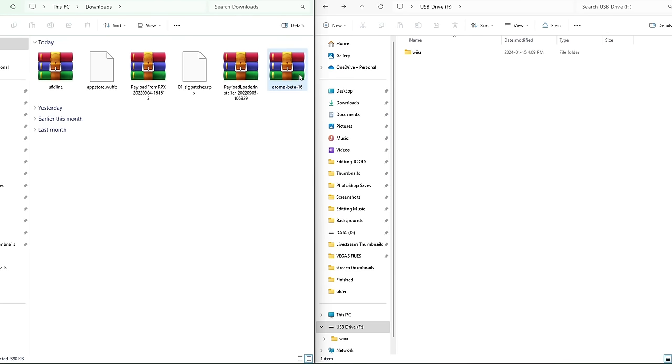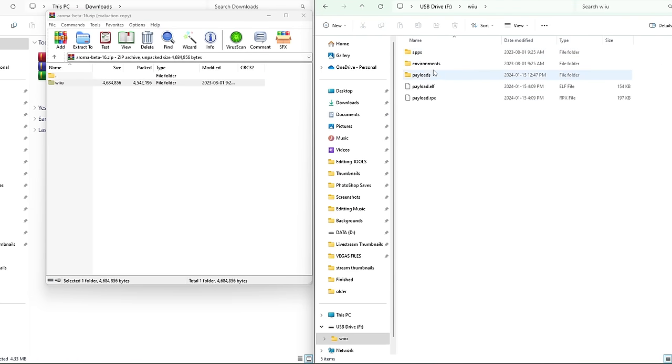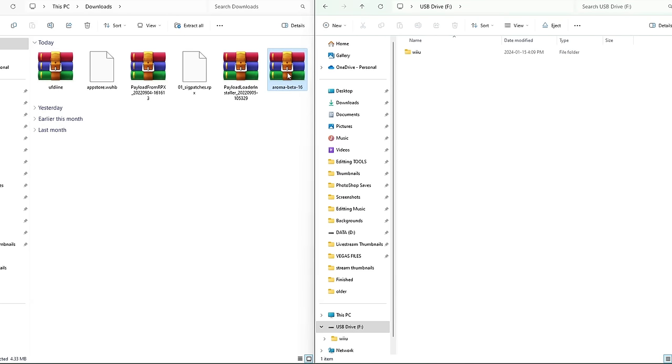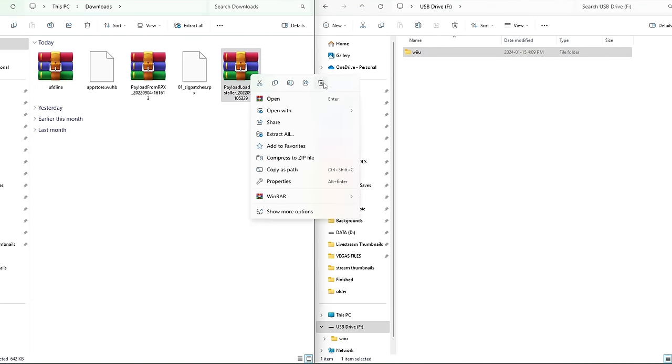After merging Aroma, your SD card should now have apps and environments folders inside the Wii U folder. Go back to the root of the SD card and delete the Aroma beta 16 zip from your downloads. Now grab payload installer — it also has a Wii U folder. Drag it onto the SD card, it will merge. Exit and delete the zip from your computer.